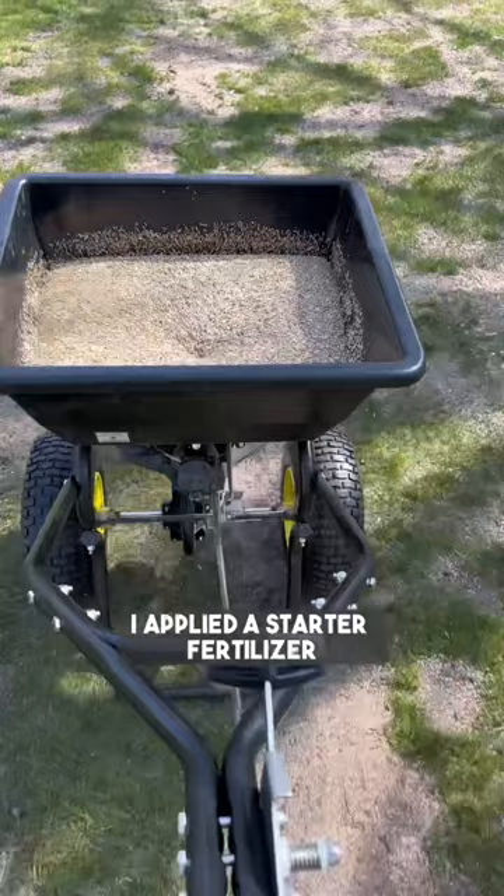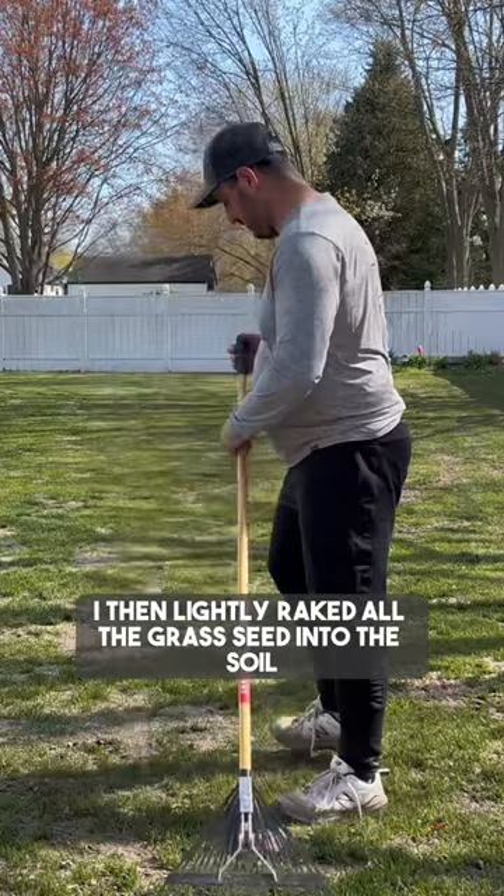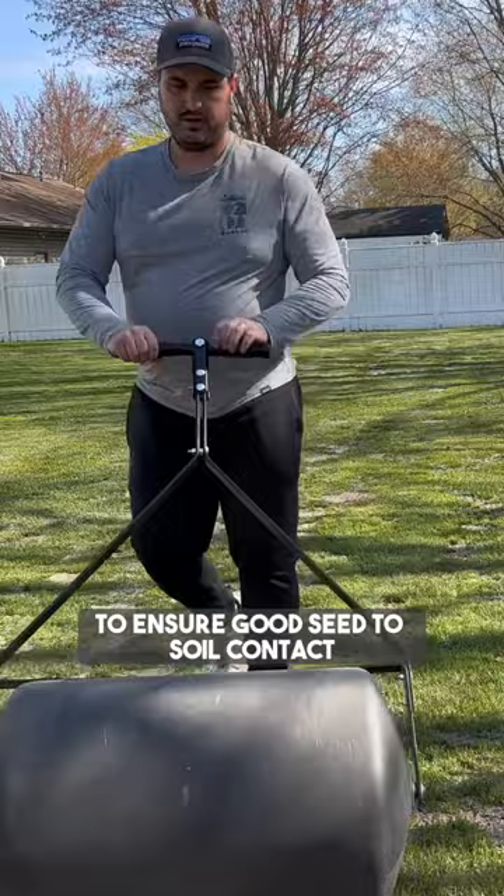I applied a starter fertilizer to give the grass the nutrients that it needs. I then lightly raked all the grass seed into the soil, and lastly, rolled it with a roller to ensure good seed to soil contact.